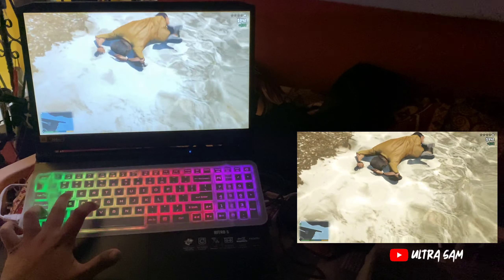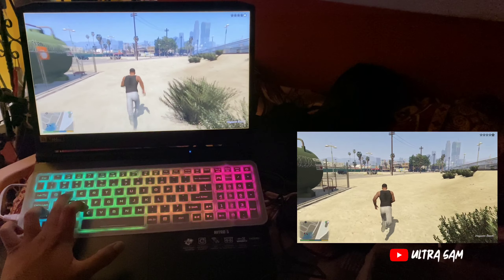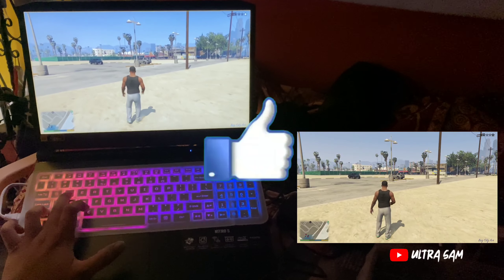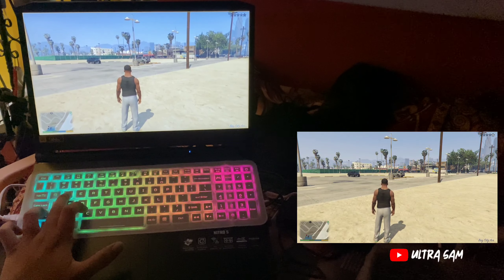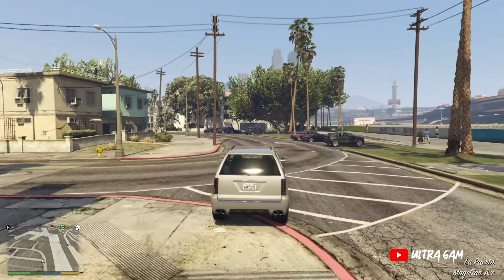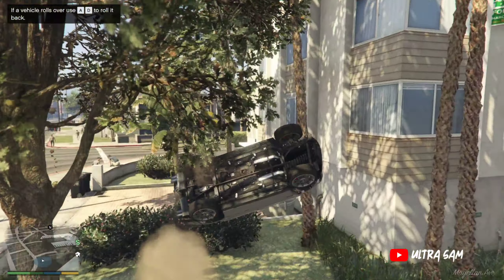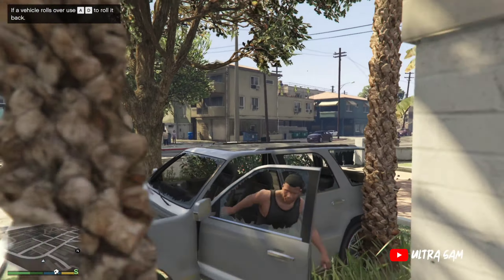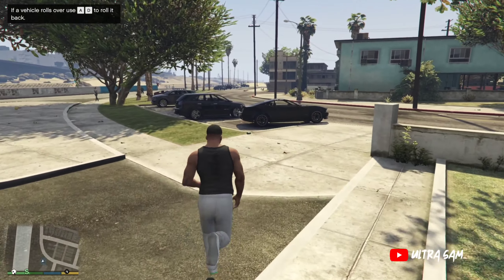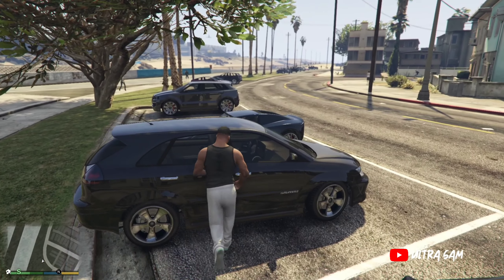दोस्तो, आपको यह gaming laptop कैसे लगा — मुझे comment section में जरूर बताना। Video को like जरूर कर देना। इस gaming laptop से related कोई भी question है तो comment section में पूछ सकते हो, मैं जवाब दूँगा। Benchmarks या कोई भी game try करना है तो second gaming channel पर देख सकते हो। यही थी आज की video — मिलता हूँ एक नए video के साथ। Till then, see you, bye bye, thanks for watching!